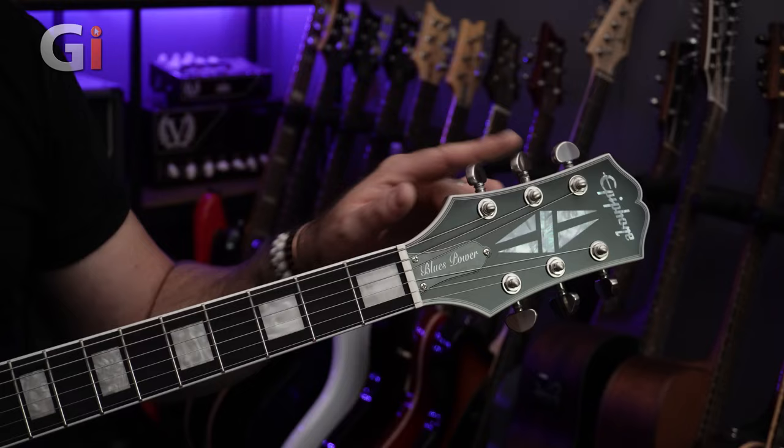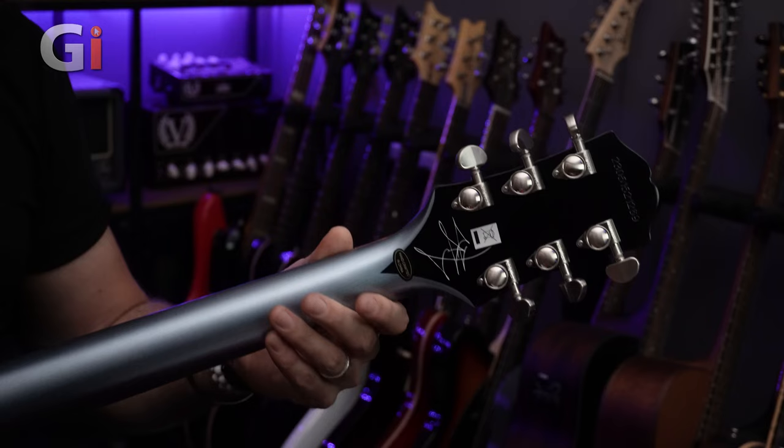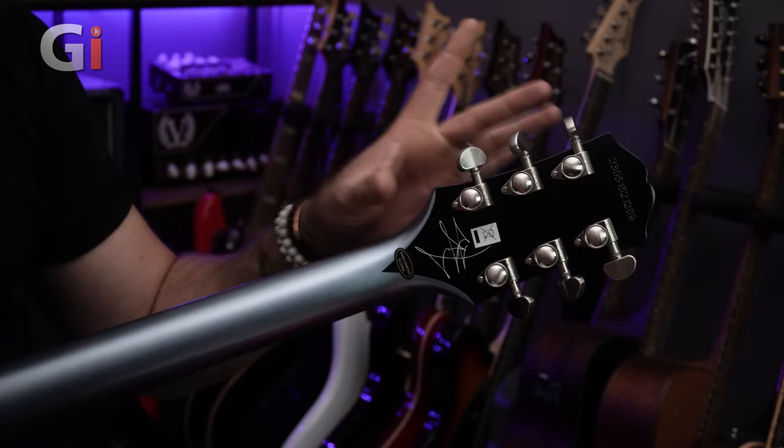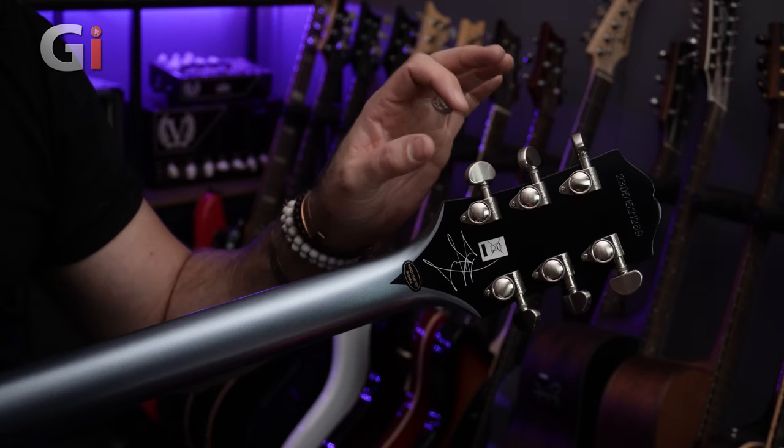We also appear to have Grover Rotomatix like the previous models, but if we flip it over — this is a significant update for the Blues Power model — these are locking Grover Rotomatix, which is a really nice touch. Now you might be thinking, why do I need locking tuners on a guitar that doesn't have a trem? Well, it does improve tuning stability, but it also speeds up string changes like you've no idea, and these are really robust feeling tuners in a really nice brushed satin nickel finish.